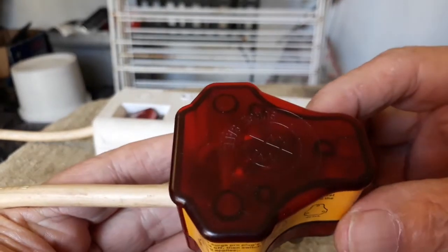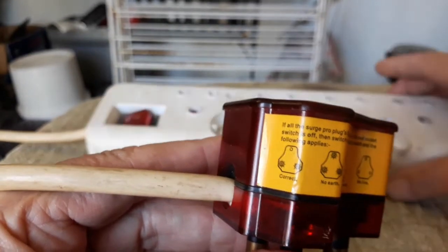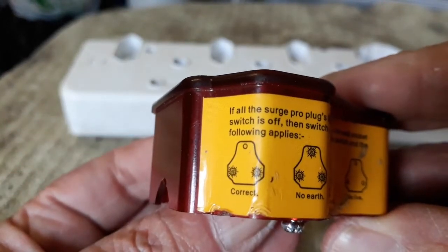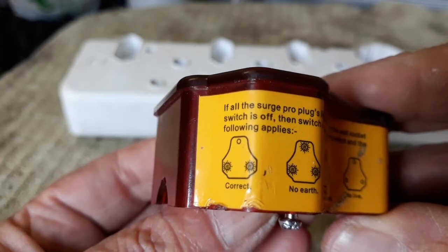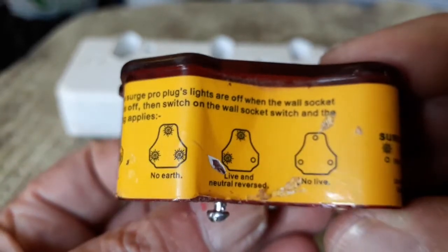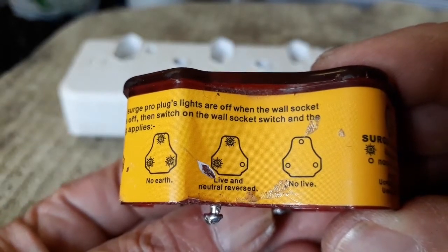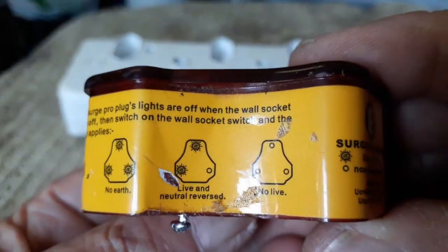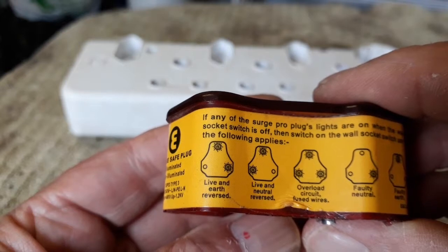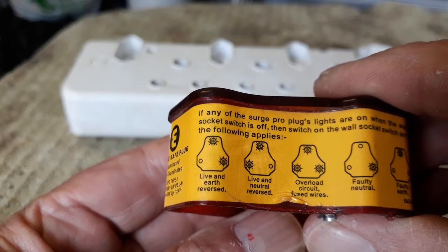So this is a type of a surge arrester. When you plug it into the wall socket and switch it on, you work on the diagrams. If the two lights at the bottom light up, it means it's correct. If three light up, no earth. If the left two or left one on top, it's live and neutral reversed. If nothing lights up, there is no live.